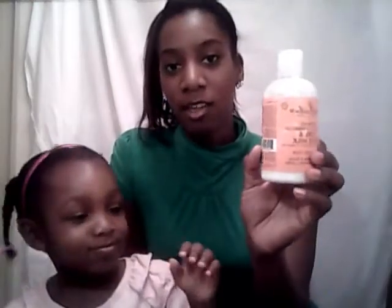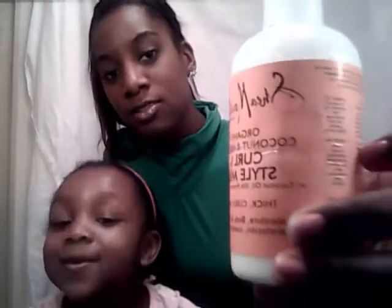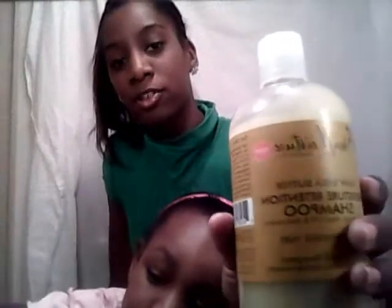Today we're going to be reviewing the Shea Moisture Organic Coconut Hibiscus, the Shea Moisture Organic Raw Shea Butter Deep Treatment Mask, the Shea Moisture Coconut Hibiscus Curl Enhancing Smoothie, and lastly the Shea Moisture Raw Shea Butter Moisture Retention Shampoo.